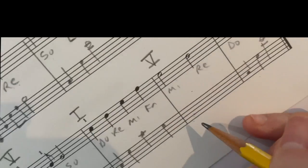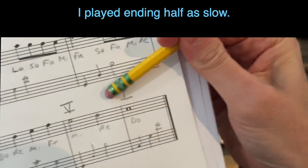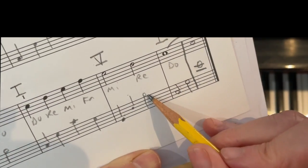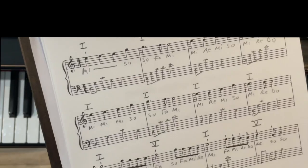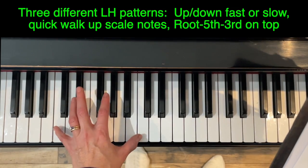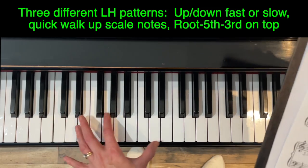Lots of choices. Here we'll do fifth-third. I noticed I played it half as slow, so I'm adjusting — the root, fifth with the third on top, then fifth with the third on top. To summarize: we have up-and-down, either fast or slow quarter notes; pattern two is walking up the scale; pattern three is instead of playing the root or octave on top, playing the third — so you have the interval of a fifth, then a sixth. Now let's put the accompaniment together.